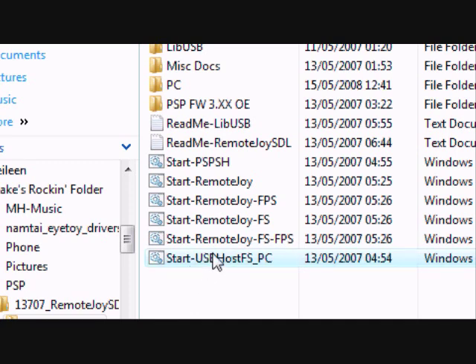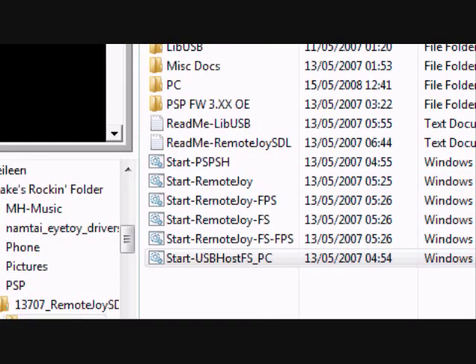Then you have to start up these two programs, but you have to start up the USB host one first, otherwise the other one just won't work. Start it up and you'll get a weird black screen. Then start Remote Joy up and you'll get a little window like this pop up.